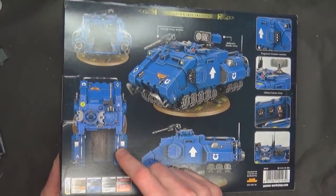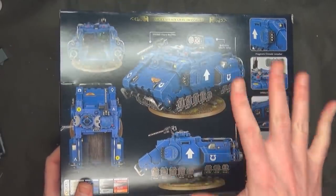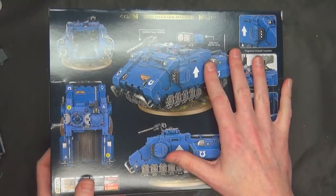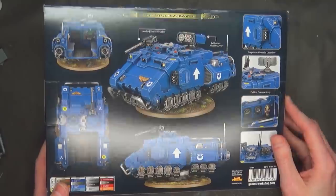And yes, it does have an open top back. It holds six dudes. This new kit is $75 US. You can, of course, get yours for less from Miniature Market, Dicehead Games, or scoop one up at your local game store this weekend as well.